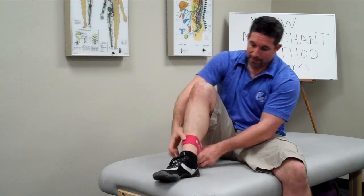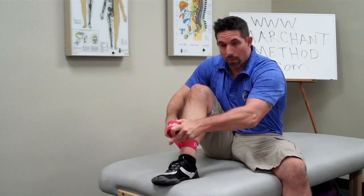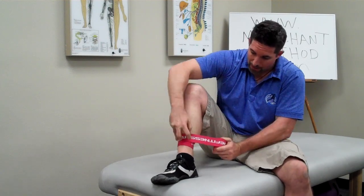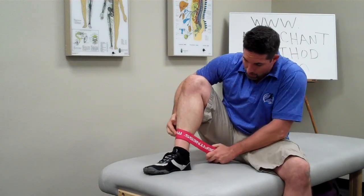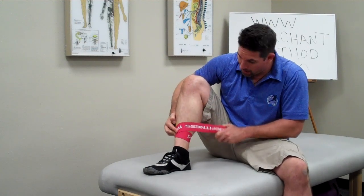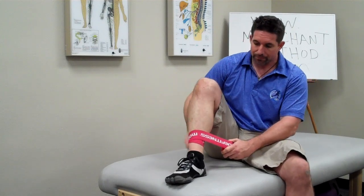I find what area I'm going to wrap, hold it down, and get my first wrap locked in — just like that. The first key point with wrapping: make sure that each time you go around you get at least a 50% overlap. A 100% overlap means you're wrapping right on top of the previous layer; 0% means no overlap at all. You want about 50% overlap as you wrap around the area.